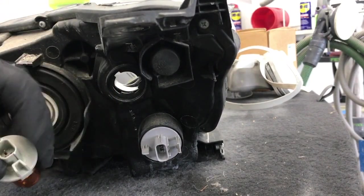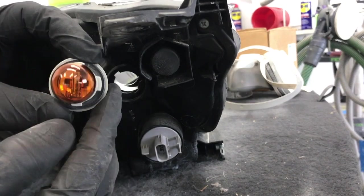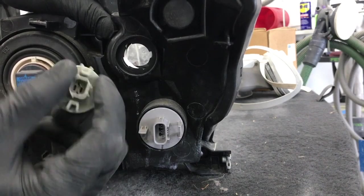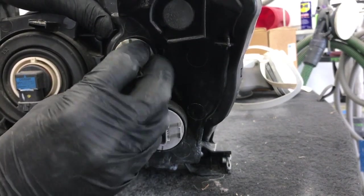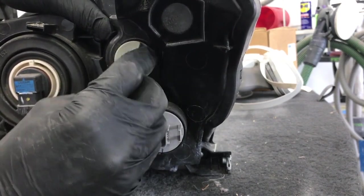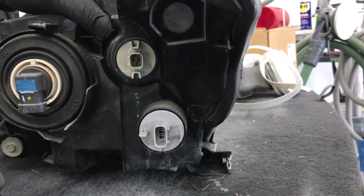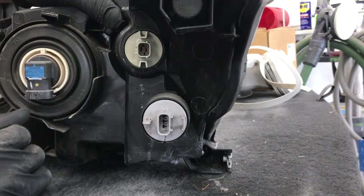Also, the reason you want to make sure the large tab is on the inside is they're all different sizes and lined differently on this hole, so the only way this socket will go in is if all the tabs are aligned properly. You can spin it around until it hits that certain spot, it goes in, and then turn it clockwise to lock it in. But yeah, that's it guys — how to replace your turn signal bulb. Thanks for watching.